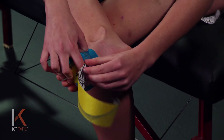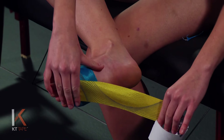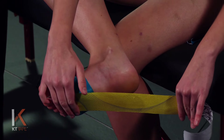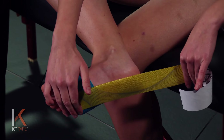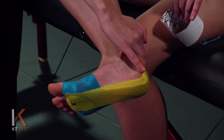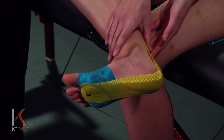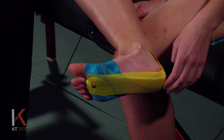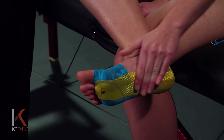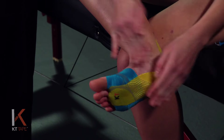Then we're going to peel the paper backing off, leaving a little bit on the end to hang on to so you don't touch the adhesive part of the tape. We're going to pull that tape back at about 50% stretch, laying that down right over the heel and up behind the heel. The very end of the tape we take the paper off with absolutely no tension and lay that down. For the part that's bow stringing over the arch, tap that straight down to the arch and rub it on to create friction and heat, which creates adhesion to the skin.